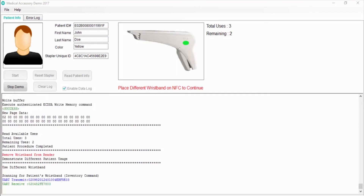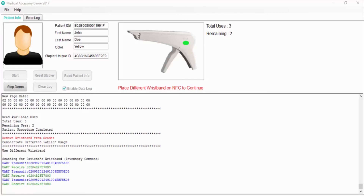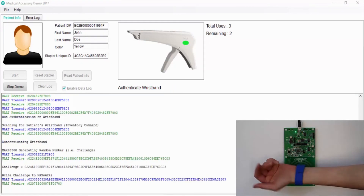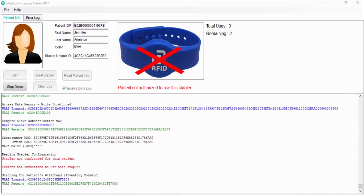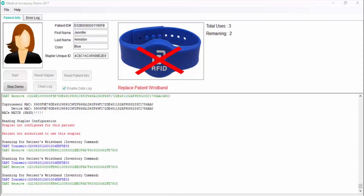I am using the blue wristband, and this can represent a second patient requiring a procedure with the same type of accessory. It is possible that a mistake could be made when the person providing the treatment incorrectly tries to use the stapler assigned to the previous patient. The software authenticates the patient and gets her information. The software reads the patient's ID from the wristband and compares it to the patient's value securely programmed into the stapler. In this case, the software detects the stapler has been assigned to a different patient and stops the procedure, preventing the disposable from being used again by mistake.